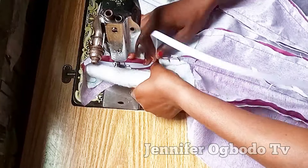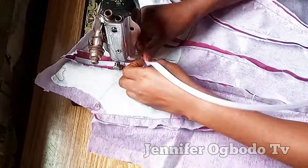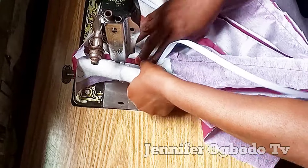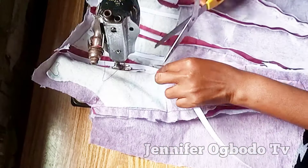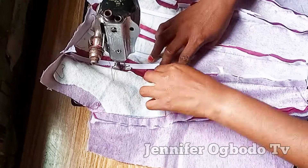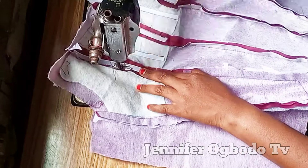This is not as hard as you think — it's easy and simple. You just need to attempt it. When you are doing this, just be careful and follow the curve the way it is so that your bust can be curvy.